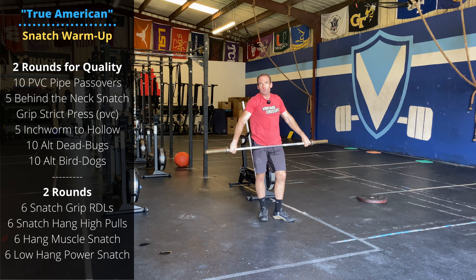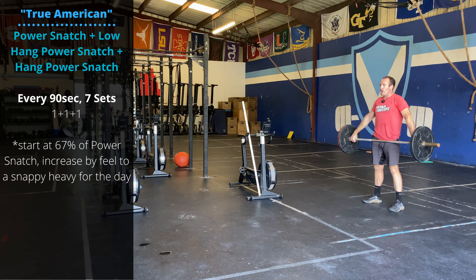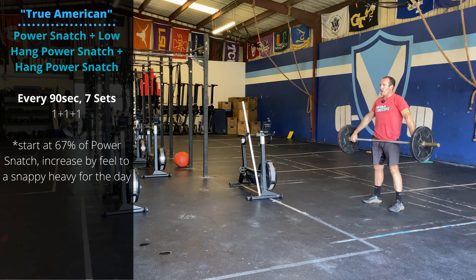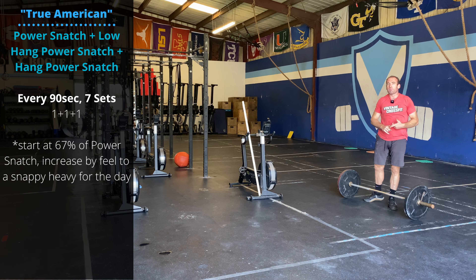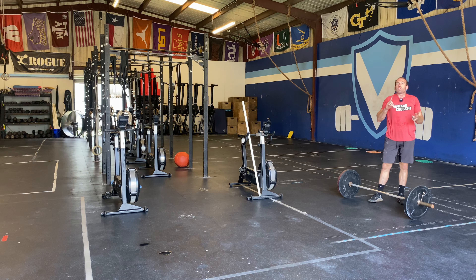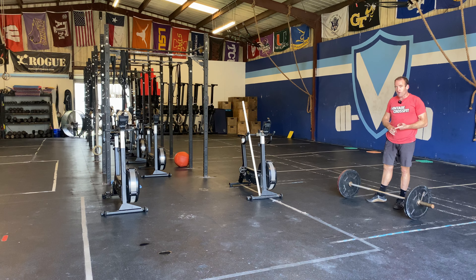Work through a couple rounds of that progression. Feel free to add weight as you go. We're going seven sets every 90 seconds. The weight should be relatively light, in the 60 to 70% of your one-rep power snatch range. The goal is just to focus on positions. The complex is one power snatch, followed by one low hang power snatch, followed by one hang snatch above the knee. Hip extension, jump, turnover quickly as you punch under that bar.